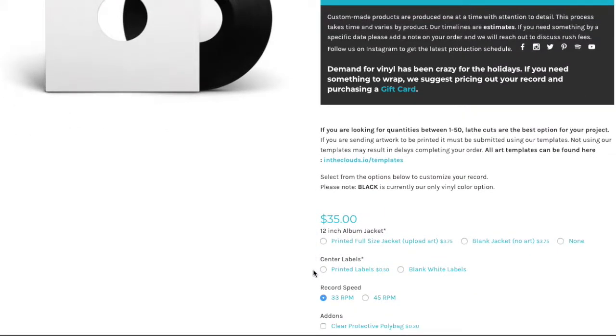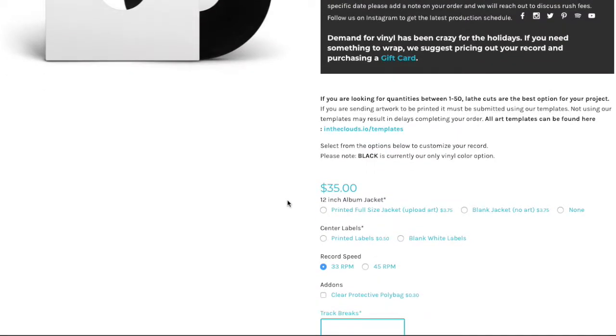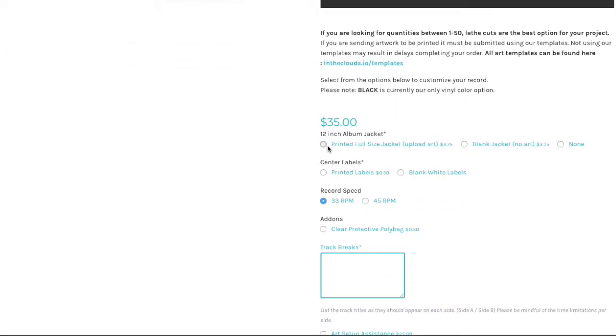The biggest hang-up we get with orders is how the artwork is submitted. We need them submitted in our templates. Right here you'll see a link to our templates page where you can go and download the files you need. Using the templates does require a degree of design skills, so if you aren't comfortable using a program like Photoshop, we do have an art assistance option below. Just click that and someone from our art team will reach out to help you lay everything out in the templates so it comes back from the printer the way you want it to look.